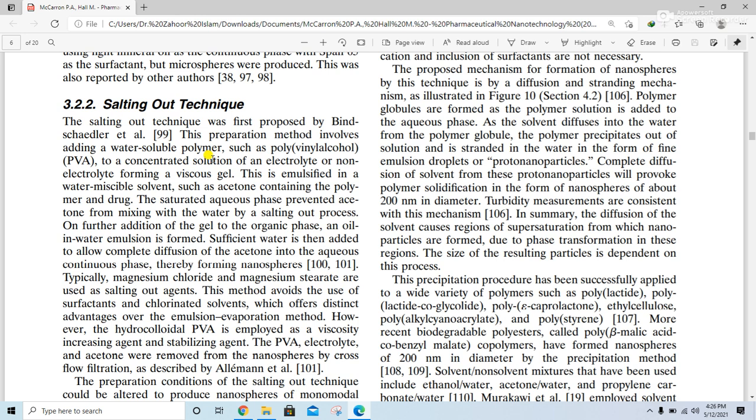In this technique, water-soluble polymers such as PVA are added to a concentrated solution of electrolytes or non-electrolytes, forming a viscous gel, which is emulsified in a water-miscible solvent such as acetone containing the polymer and drug. The saturated aqueous phase prevents acetone from mixing with water by the salting out process. On further addition of the gel to the organic phase, an oil-in-water emulsion is formed, and sufficient water is added to allow complete diffusion of the acetone into the aqueous continuous phase, thereby forming the nanospheres.